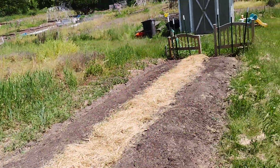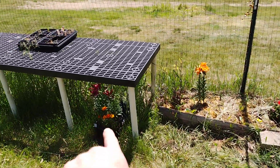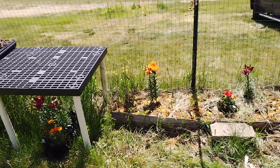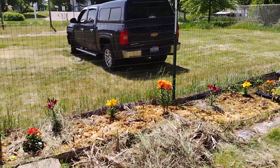Welcome to DIY Solar Homestead. I'm up at the community garden right now. So here's what I have — I got flowers as a donation to somebody. This is the community garden and we got the small plot.